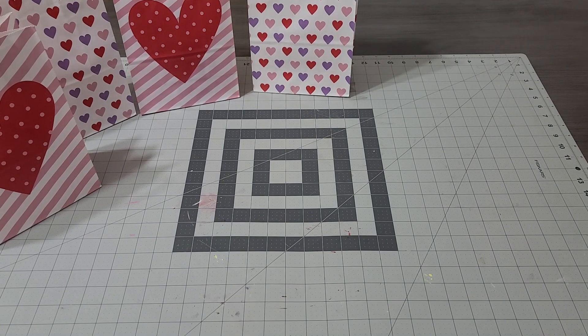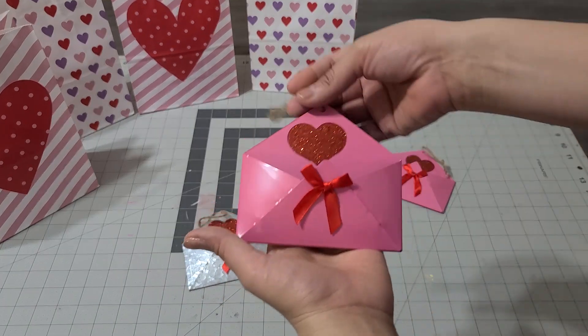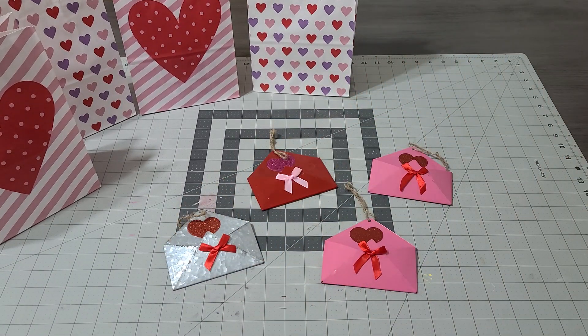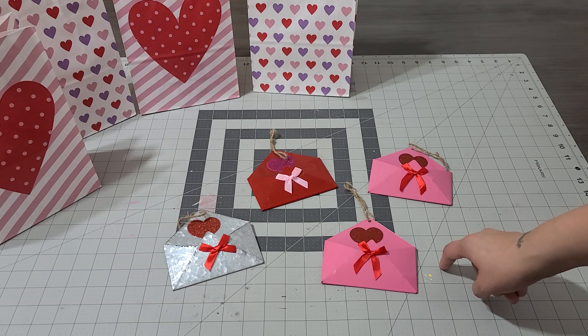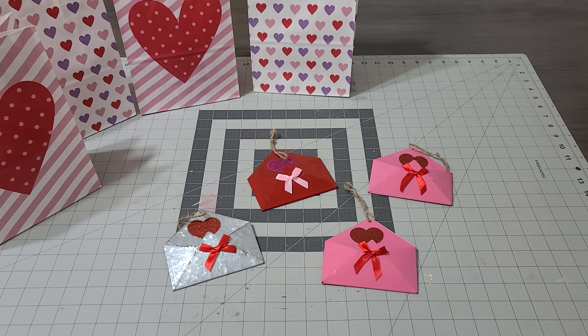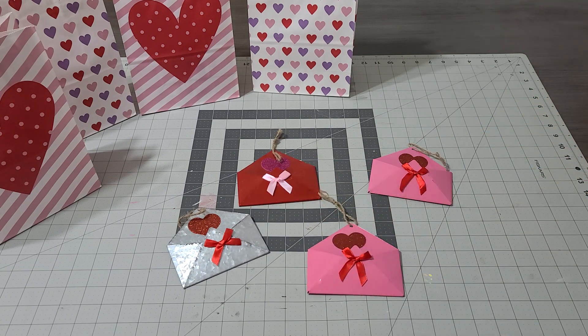The next thing I picked up — and I put these on Instagram — aren't these just precious? I'm giving some out like this, and some are going into packages I'm sending to my besties. One is also going to the lady who answers the phones at school — Miss Ange. She always knows my name and answers all my questions without hesitation. She's the sweetest lady, so I'm gonna make her one as well.